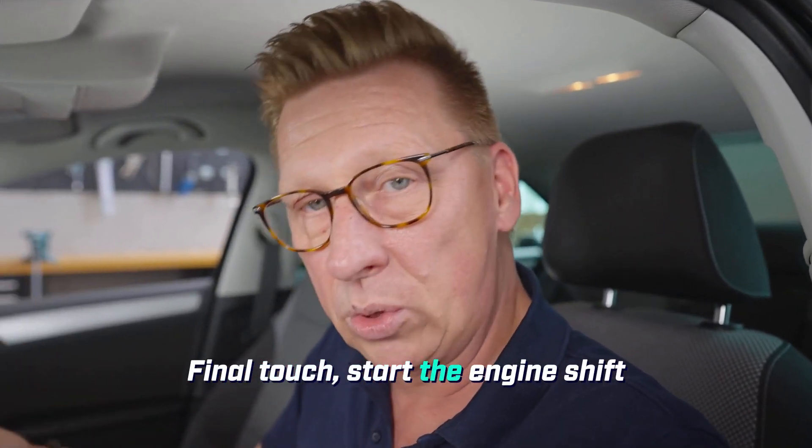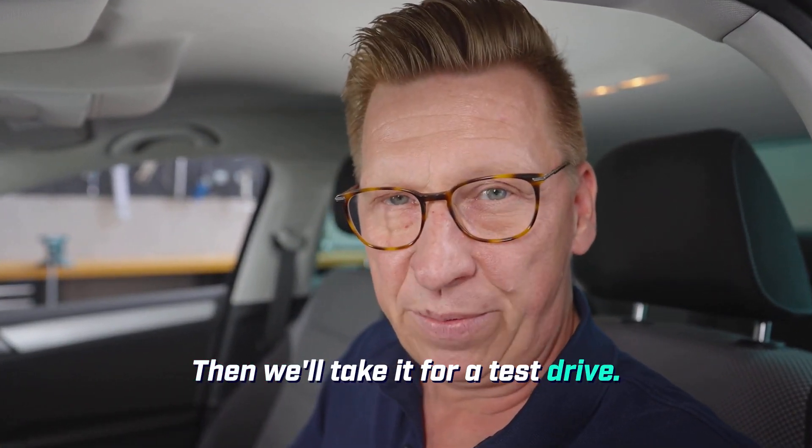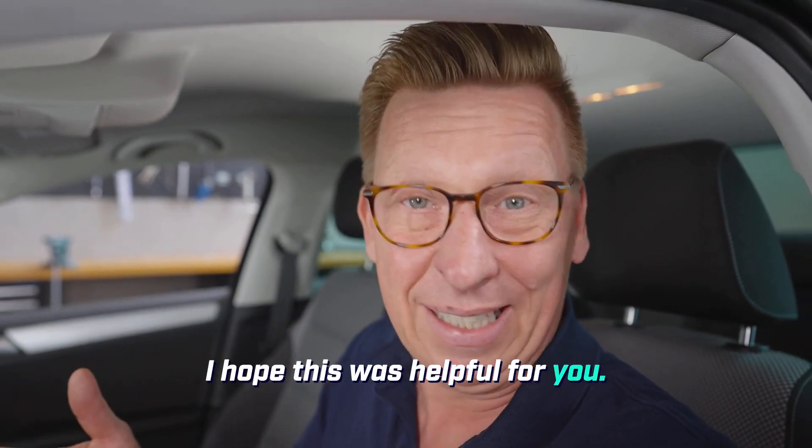Final touch: start the engine and shift through all the gears once so the solenoid valves are activated. Then we'll take it for a test drive. I hope this was helpful for you. See you next time.